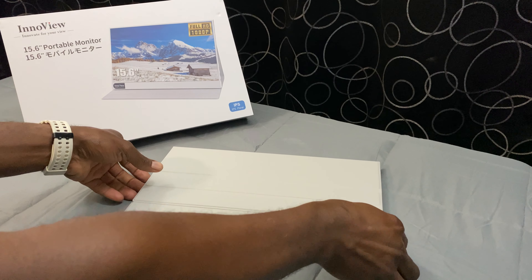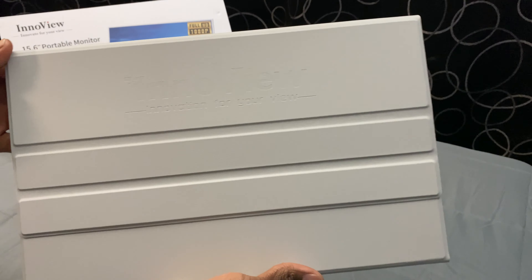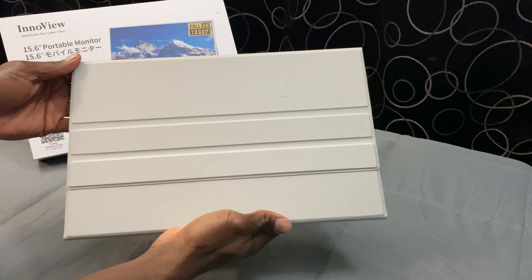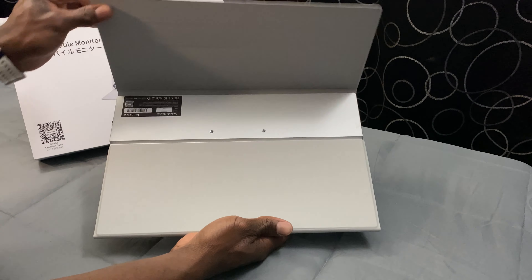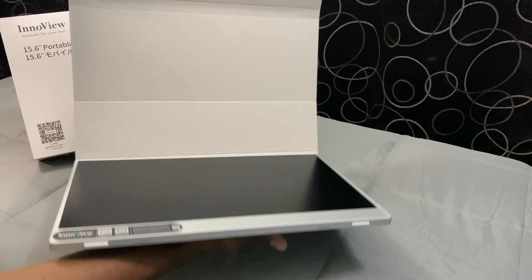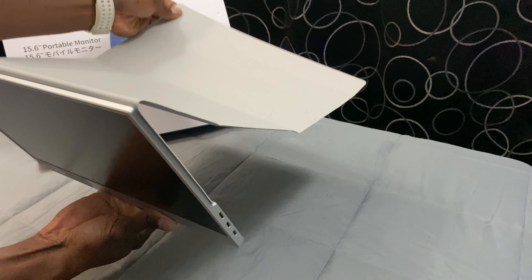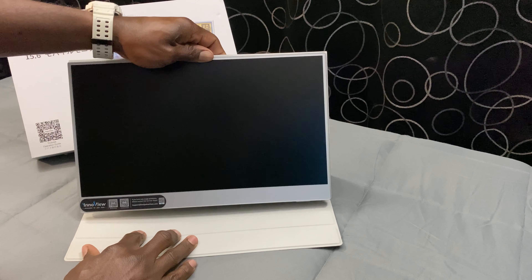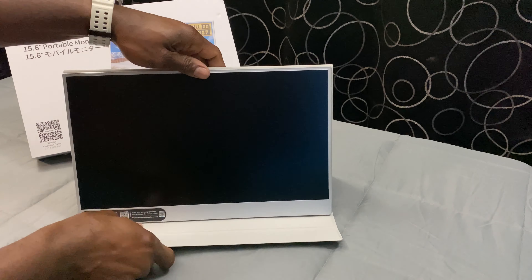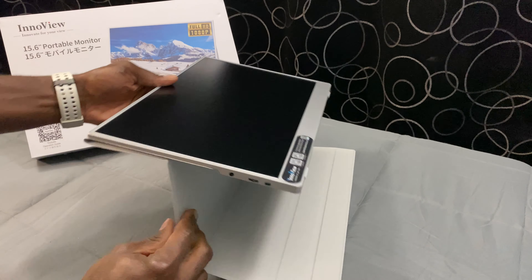Now, moving on to the cons — I'll be honest, there's only one con that I have to mention. The only notable con is the smart cover stand. The smart cover's function is great — to protect the screen and shut it off until you're ready to use it again. But I'm just not sold on the integrity of the cover as a stand for a monitor that is 15.6 inches. That's quite a bit of viewing real estate to be held up by a relatively flimsy screen cover converted to a stand.